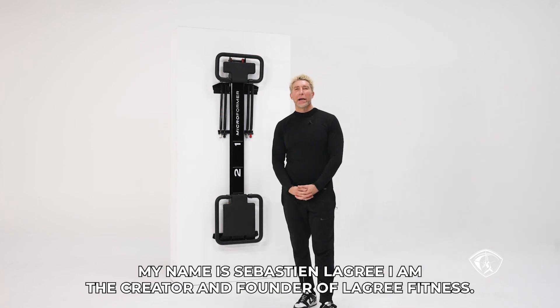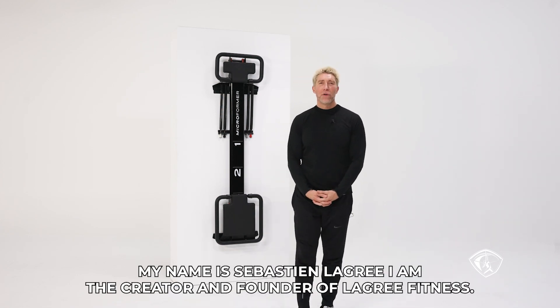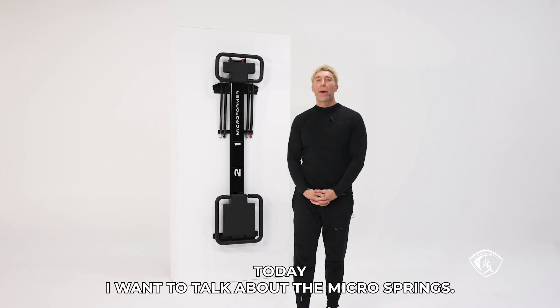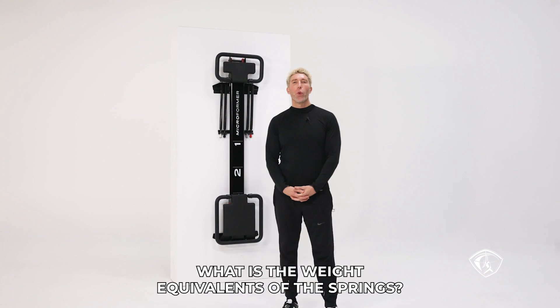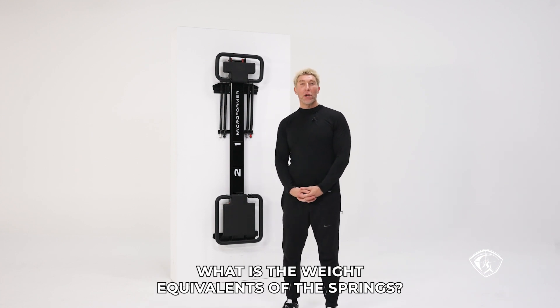Hi everyone, my name is Sébastien Lagré. I am the creator and founder of Legree Fitness. Today I want to talk about the micro springs. So many of you have emailed us and asked, what is the weight equivalence of the springs?